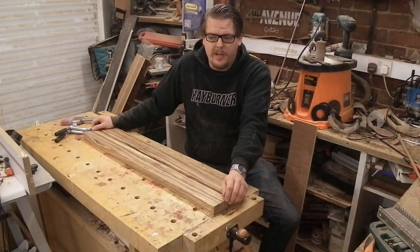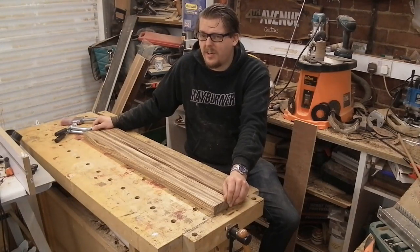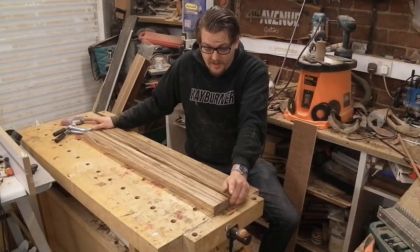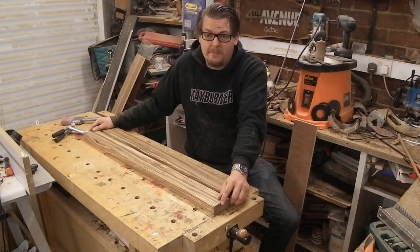A lot of people rave about one-piece necks, and I think a lot of that is just because that's how it was done. Like a lot of things in guitar building, there's very much a 'this is how it's always been done therefore this is how it should be done' approach. I'm not saying it's wrong, but I'm not saying it's right either. I like to use laminate necks because as far as stability goes you can't really get much better.